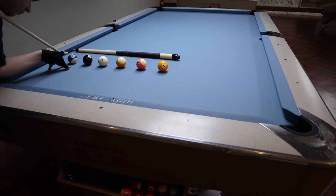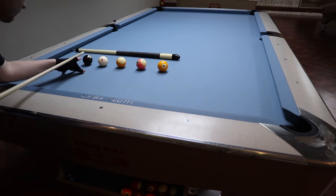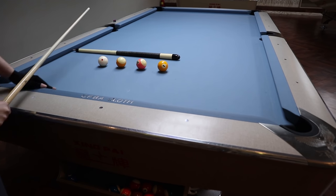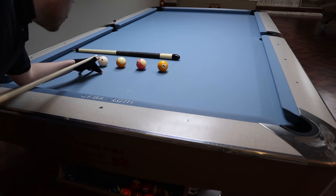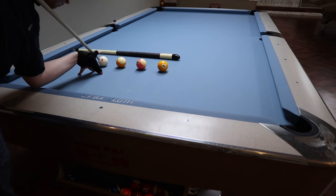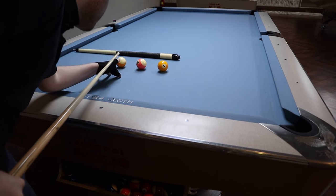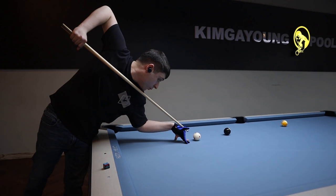Next, let's discuss how you control the angle that the cue ball leaves the table at and its initial velocity. Controlling the speed is pretty obvious — you just hit it harder or softer. Controlling and deciding on the angle is a bit more difficult in practice, but the basic concept is simple: the greater the angle you strike the cue ball at, the greater the angle the cue ball will leave the table at. When executing a jump shot, it is generally best to keep the angle as low as possible for two reasons.